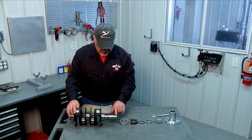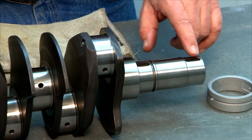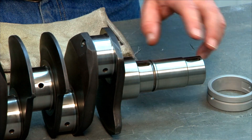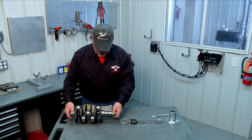Also make sure that the keyways on the prop hub end of the crank are clean — no machining debris or anything else — because we want them nice and clean when we put our Woodruff keys in, making sure they seat down fully. Clean that all up and your crank is ready for assembly.